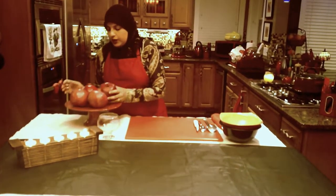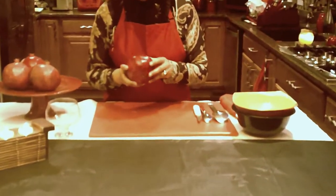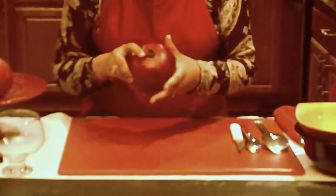Now the way you want to pick a pomegranate is you want to look at the skin. It should not be shriveled or anything. Very nice, bright color, healthy looking fruit.